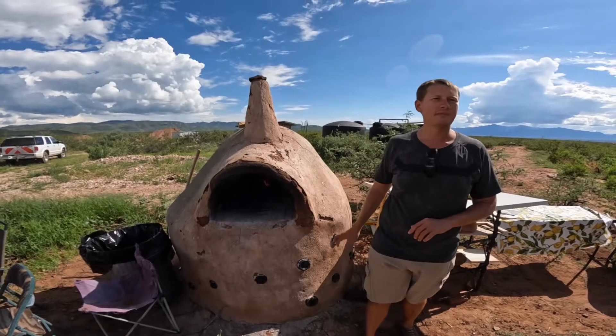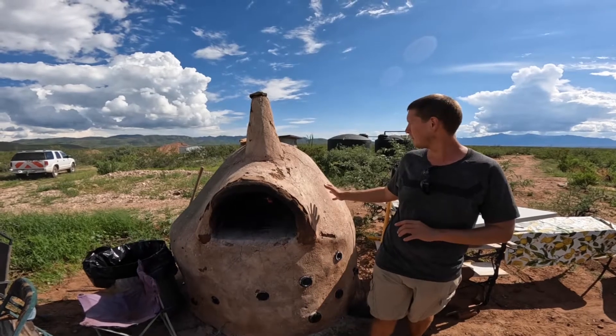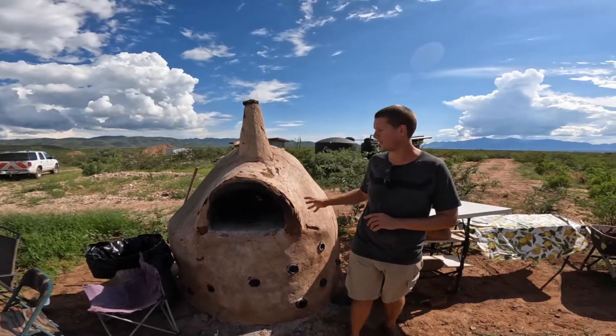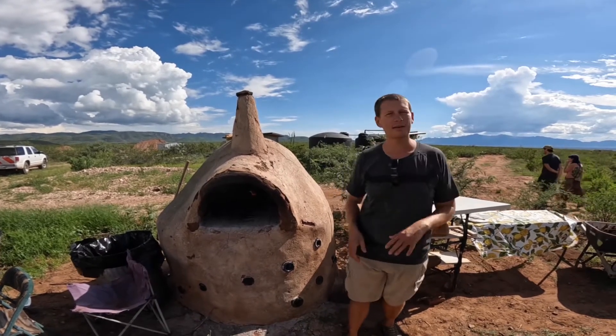This is all just earth, sand, and clay, and then we did a little lime plaster over it — we had some extra from another build we're doing. This has been an awesome piece; we just had a bunch of pizzas which are gone now.